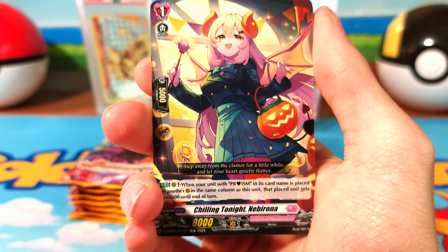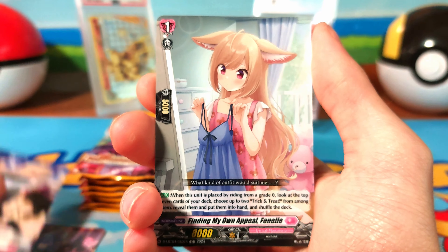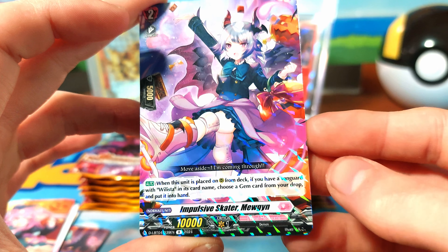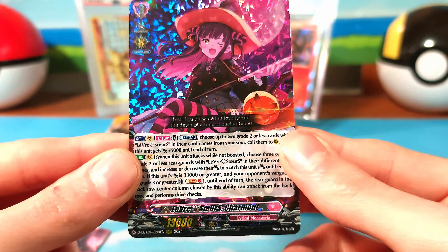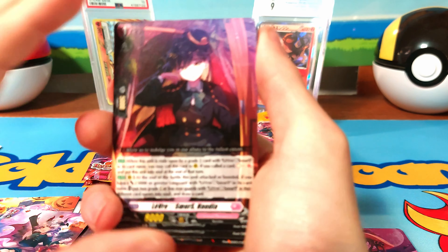Let's not show off what we're at tonight — chilling. There are some really good triple rares in this set. Our first rare is Impulsive Skater Mingen, and we do have a Leave Heart Snerven Charman. I don't think that's one of the good ones — it is one of the cover cards, but it's definitely not the one I've seen.